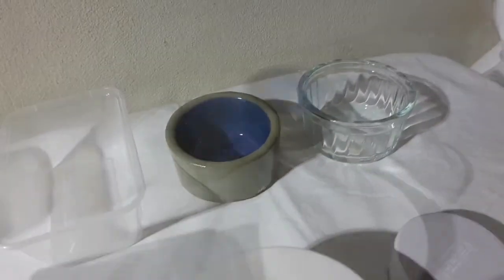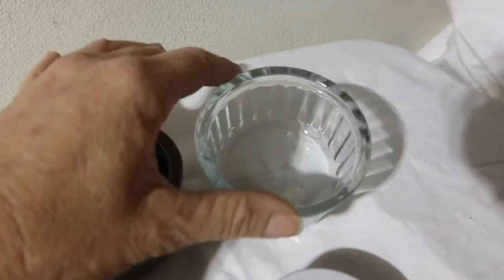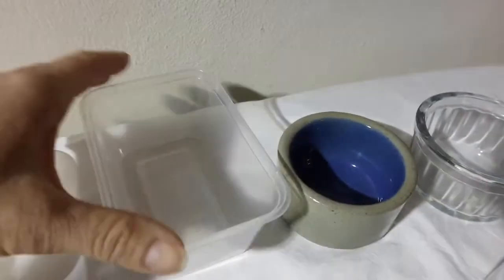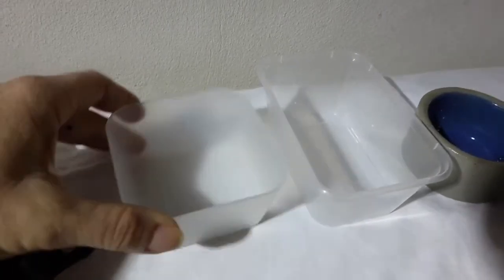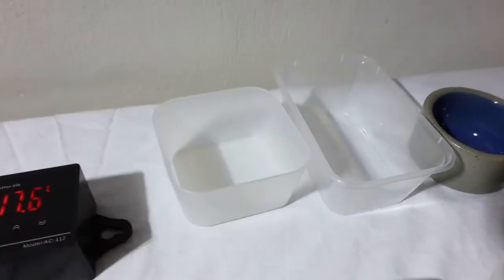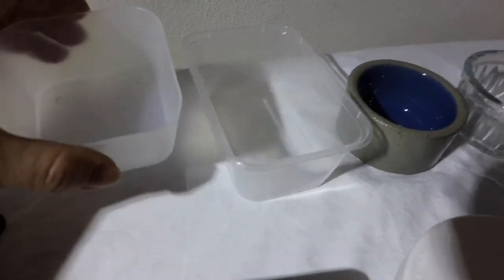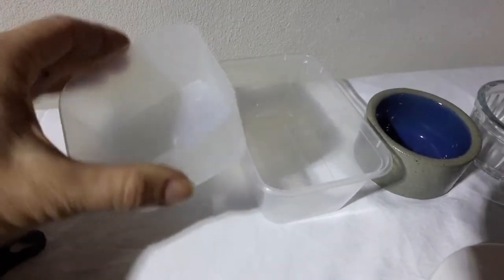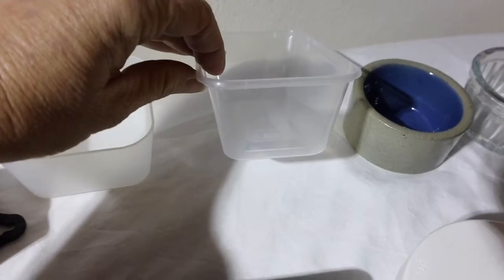First thing is a water bowl. You can get these anywhere — fancy ones, glass ones, plastic ones from the supermarket or any reject shop or two-dollar shop. Use your imagination. Depending on the size of the snake, these are used for my children's pythons. You need something that won't tip over, so this one is narrower at the bottom.